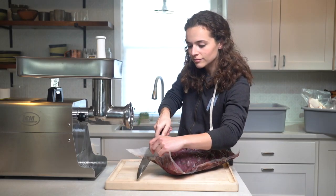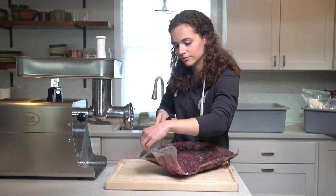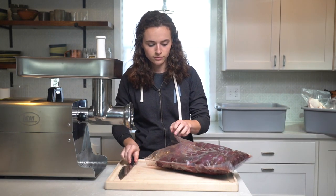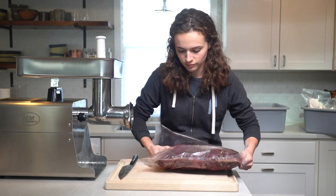Hey everyone, Gabby here from Hunt2Eat. Today we're going to talk about how to get an 80-20 grind with your wild game meat — in this case elk — with my LEM Big Bite number 22 grinder. So let's get started.